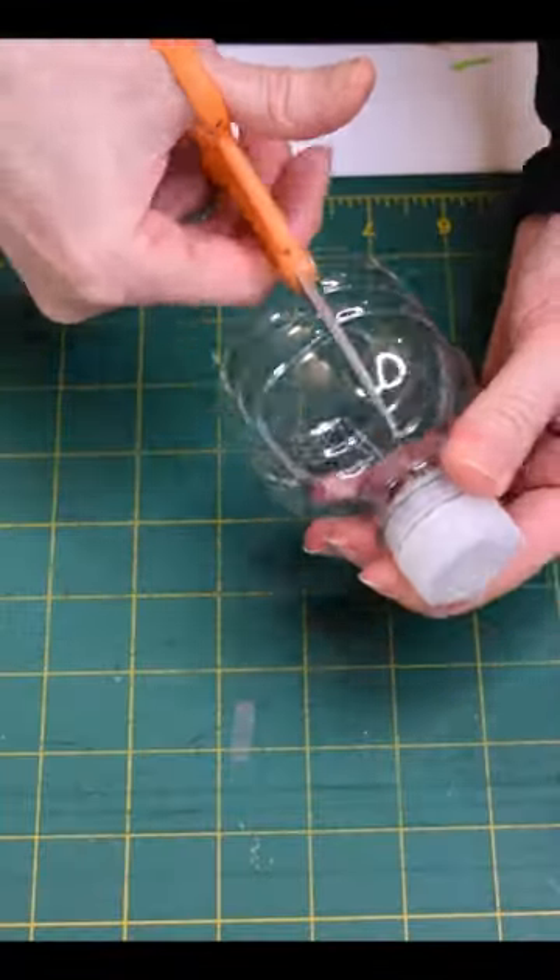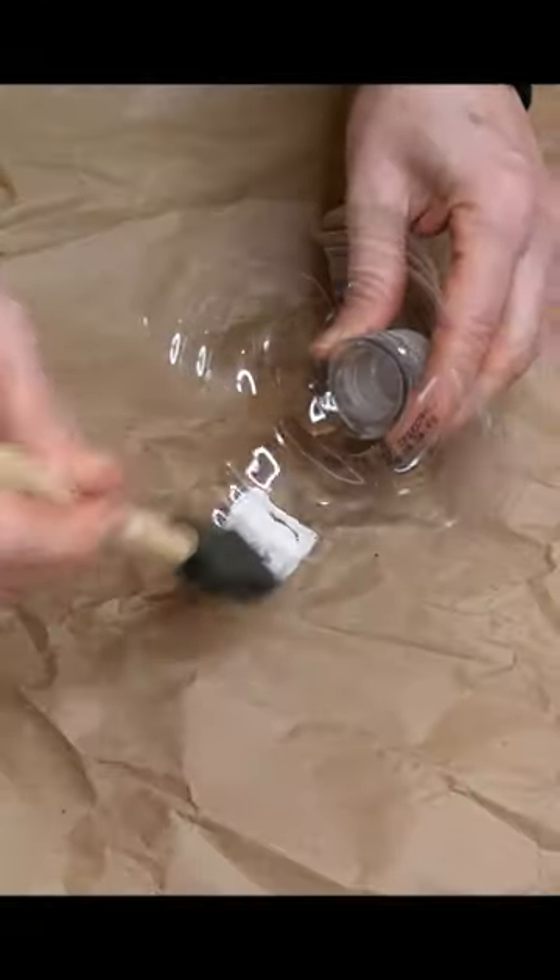Wait till you see what I made with a plastic bottle. Cut off the top of the plastic bottle. Cut four slits into the bottle about an inch and a half wide.